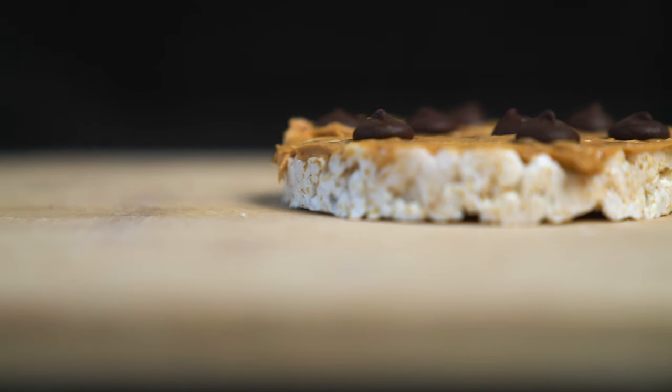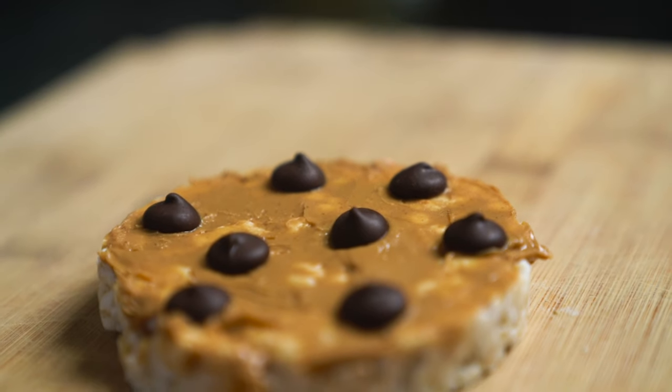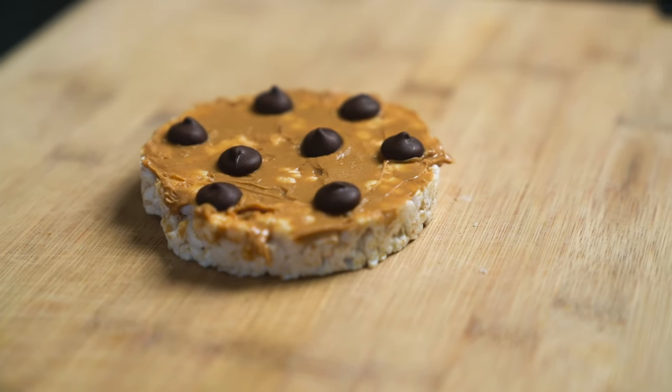I can eat two of these and be satisfied — she could eat three. I can't just eat two peanut butter cups — who can? So if I have this in place of a peanut butter cup, it's a lot better for me and I'm a little bit more full and satisfied. It looks kind of plain, but if you really love peanut butter cups, this will kind of fulfill that craving. So do it. Eat it.